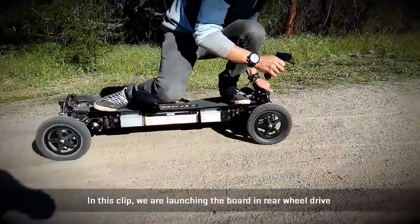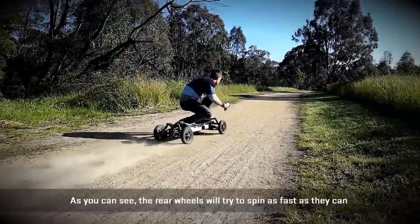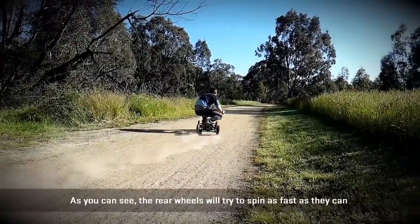In this clip, we are launching the boat in rear wheel drive with Traction Control off. As you can see, the rear wheel will try to spin as fast as it can.